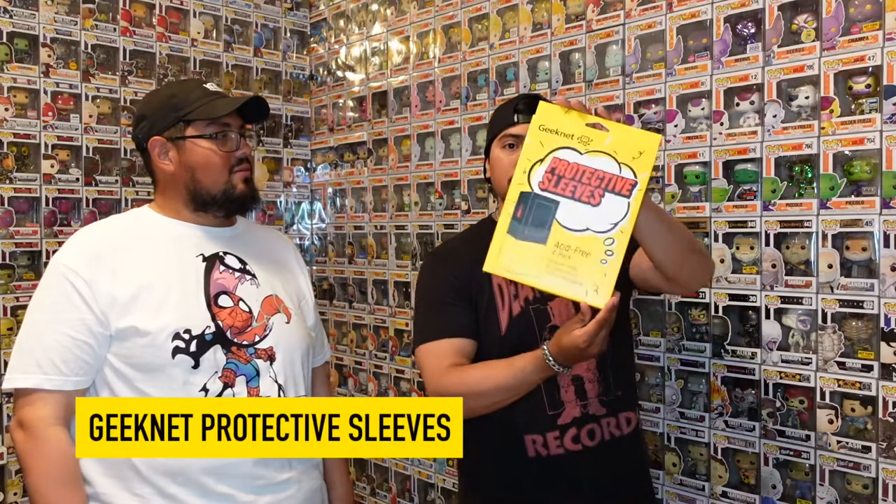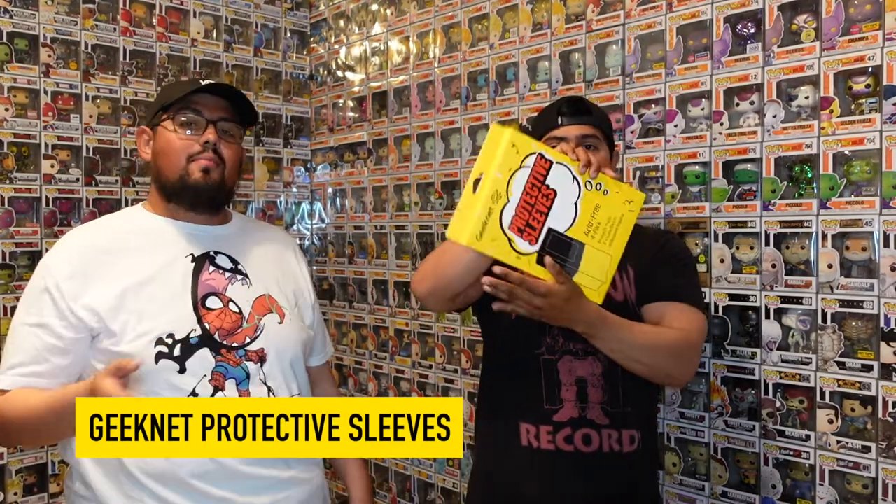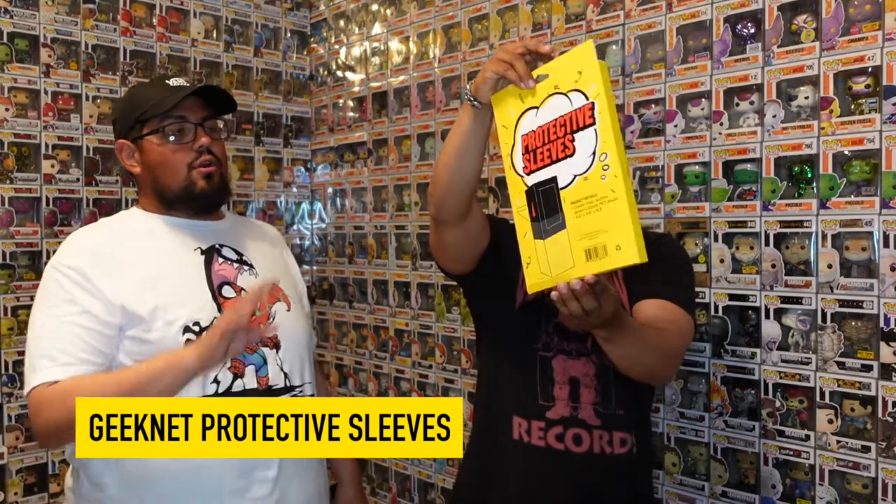Welcome back to the Funko Pop Trainer channel. Today's episode 2 of 'Pop Protected: Are Your Pops Protected?' We have Geeknet pop protectors today. These are the pop protectors from GameStop — you can find them at any GameStop store or online.